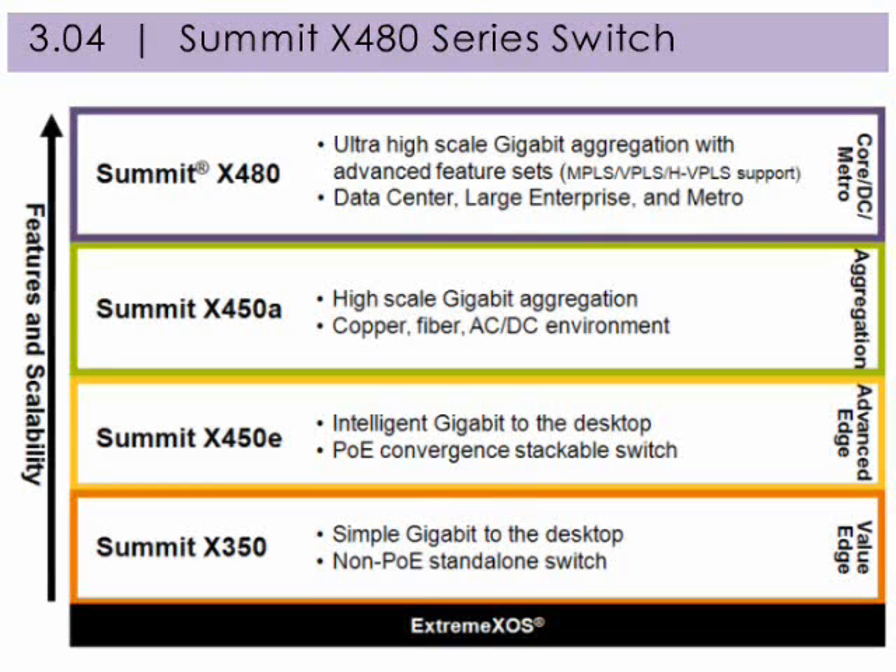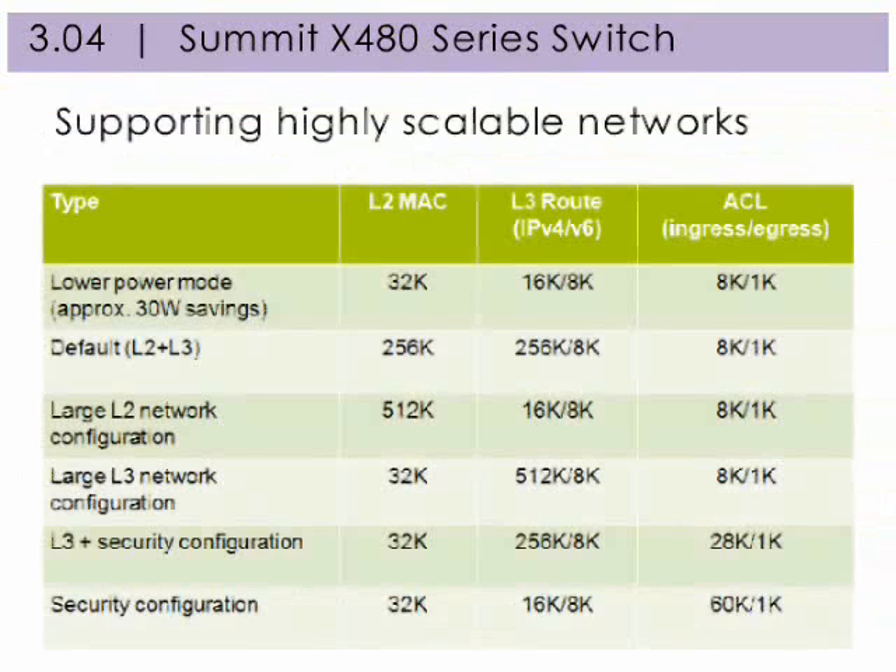Here's how the Summit portfolio compares in terms of Gigabit Ethernet. Summit X480 series switches support highly scalable Layer 2 or Layer 3 networks as well as highly secure networks. The Summit X480 switch has expansion memory called TCAM built inside, which can be partitioned by application types or by deployment scenarios. For larger Layer 2 network deployments, the Summit X480 switch can support over 512,000 MAC addresses. Similarly, for large Layer 3 routing environments, it can support core routing class scalability for over 512,000 IPv4 routing LPM entries in hardware.